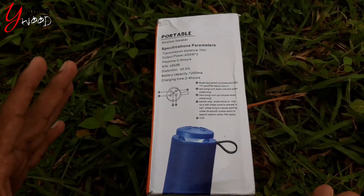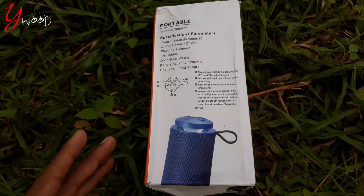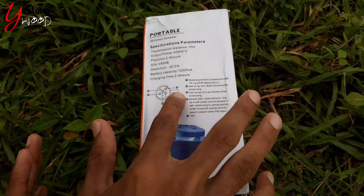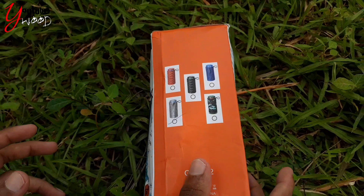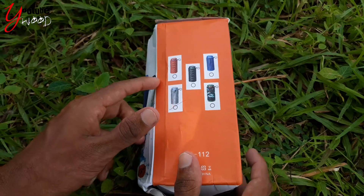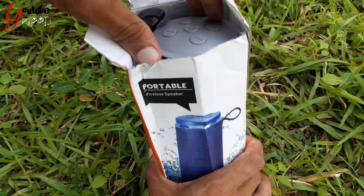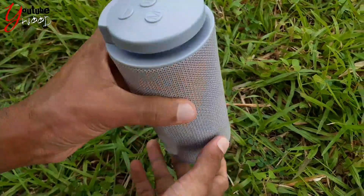Because most Bluetooth speakers are used in the same way. It has less than 0.5% distortion. This is a portable wireless Bluetooth speaker.